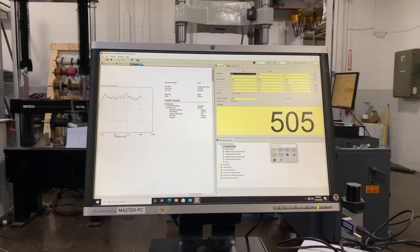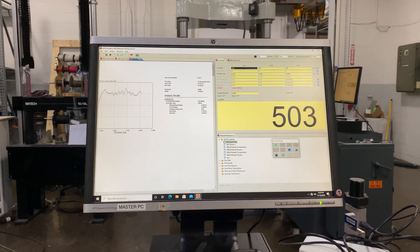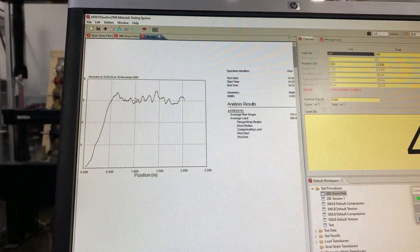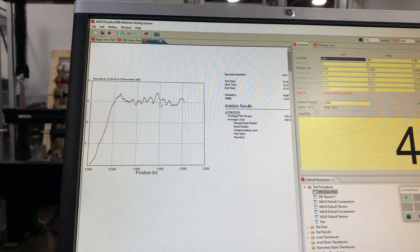You can see the average peel torque and average load. It's taking data across this entire band while it was just pulling the adhesive.